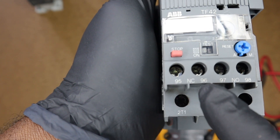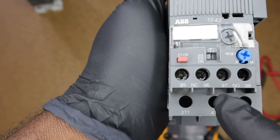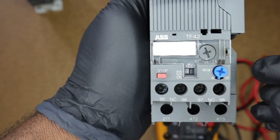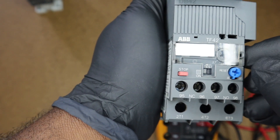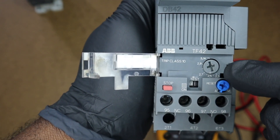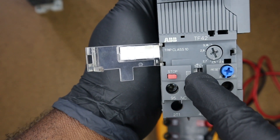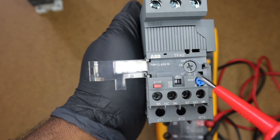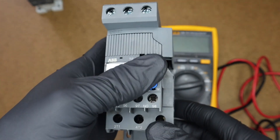On top we have our normally closed auxiliary contacts labeled 95 and 96, and our normally open contacts labeled 97 and 98. Above that we have our reset, or trip reset — currently set to automatic, but we could also use manual reset mode. We have our trip class selector switch set to 3.1 amps, and also our trip test selector switch, which can be used to simulate a trip of our overload to test if it is functioning properly.